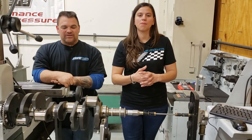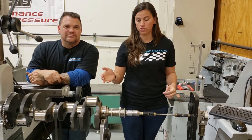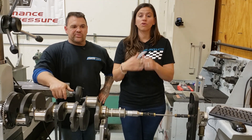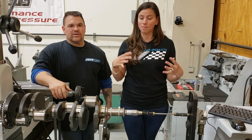To recap what we have: we have our Calies crankshaft right here, and we also have our CP pistons and CP rods. If you want more information on those, check the previous episodes and we'll go into more detail about those components.